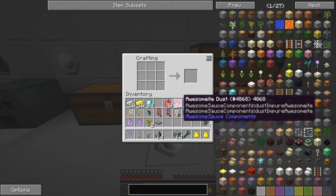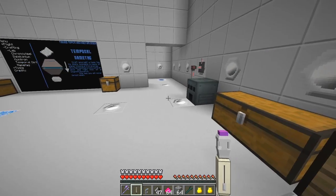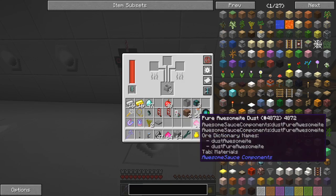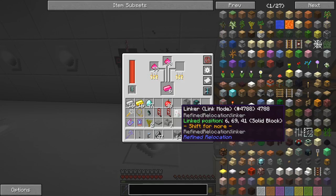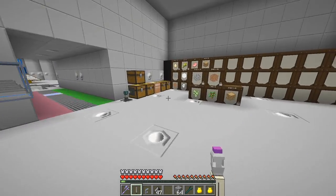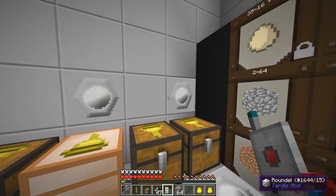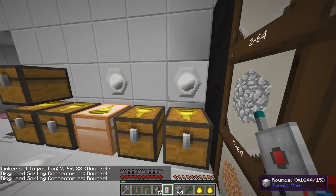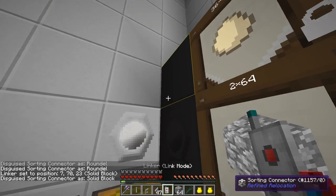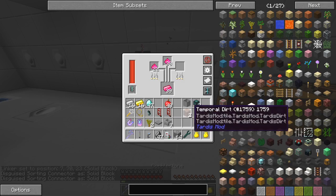Now we're going to use the auto-crafter here to make some orsemite dust, using what we can to give us just about a stack and a half of that. Then we're going to smelt this. Now we've got some crucibles — I also have this link which is for coloring. If I say I want to shift-right-click that and then right-click this, you can see these are actually black and they're now black roundels. It's probably better to leave them flat or blocked like they are.